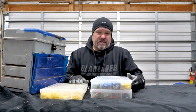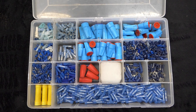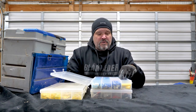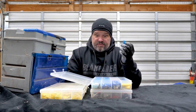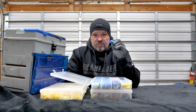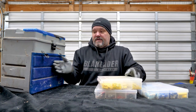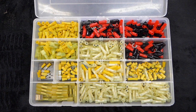My blue set and yellow set I use more than my red. Blue is for medium gauge wires, maybe your 12 or 16 gauge — speaker wires are real thin and I mostly use butt connectors. I also have wire nuts in here, and grease-filled wire nuts because I do a lot of exterior stuff. My yellow kit is usually the 12 gauge and lower set, which is what I use for running my low voltage connections.